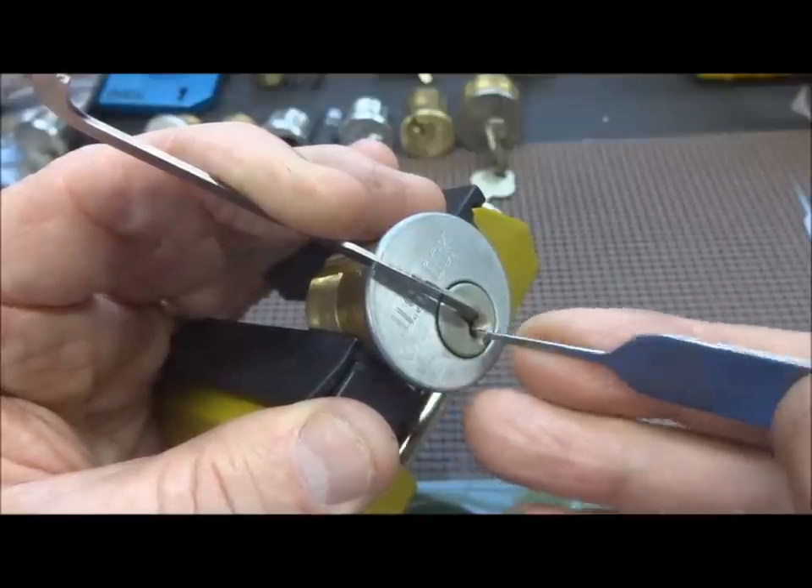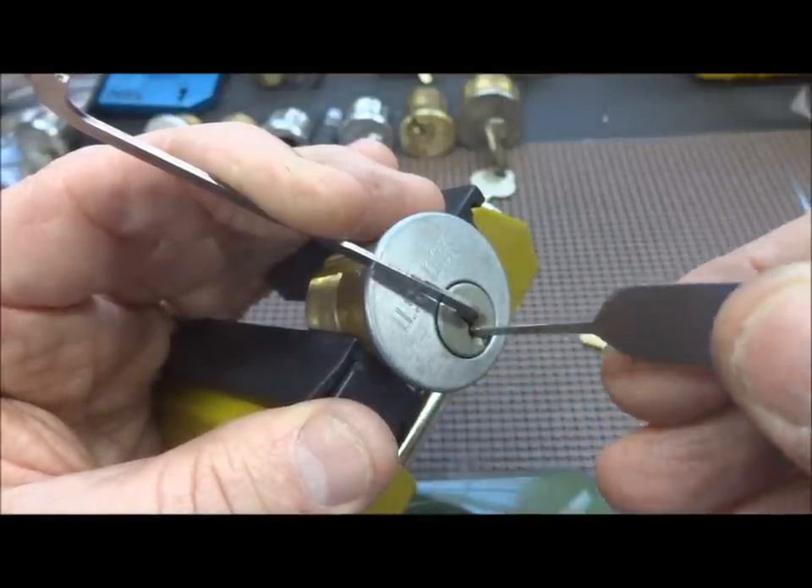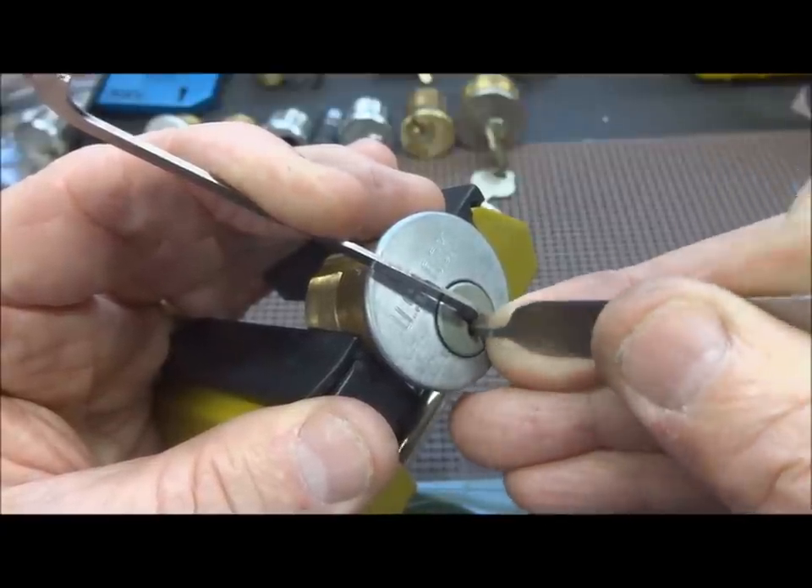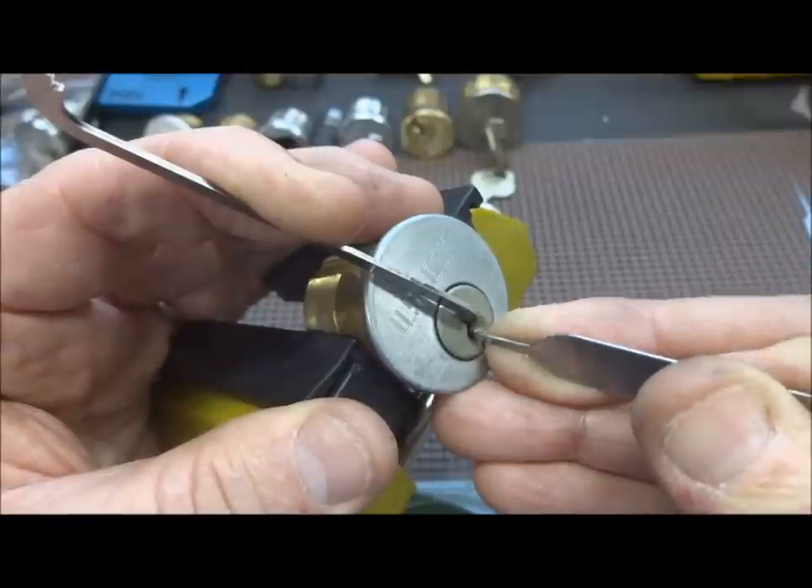I think it's probably a pretty new lock as well, based on the condition. Compared to some of those old ones we've been picking, this one is in stellar shape.